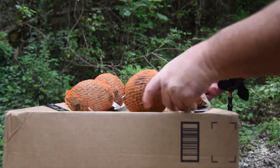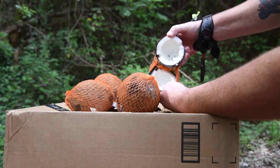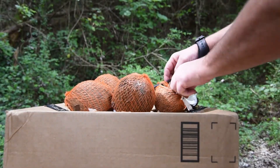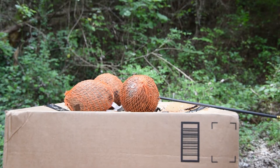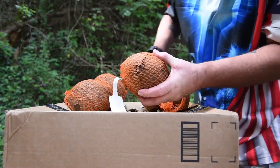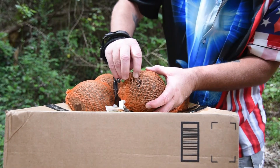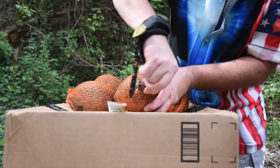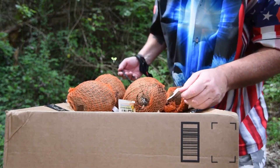You can see it went all the way through one, split it in half — fresh coconut — and it stuck in the second one, almost coming all the way through. You can see the Trocor, so it went through two.